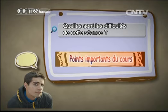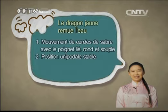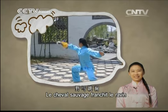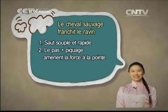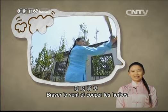Quelles sont les difficultés de cette séance ? Le dragon jaune remue l'eau : le mouvement de cercle de sabre avec le poignet doit être aligné, rond et souple. La position unipodale doit être stable. Le cheval sauvage franchit le ravin : le mouvement de saut doit être souple et rapide. Le pas avec le piquage doit amener la force de manière fluide au niveau de la pointe du sabre.